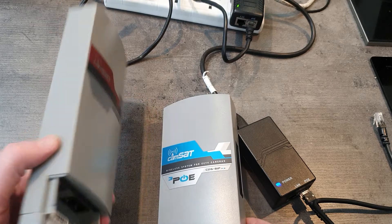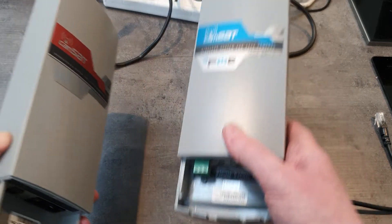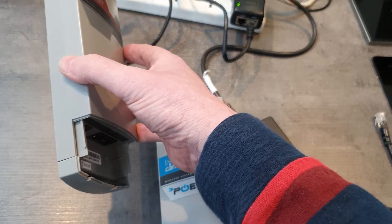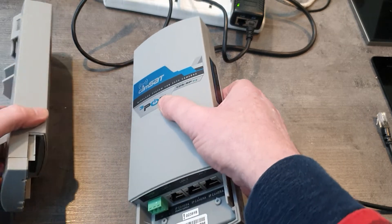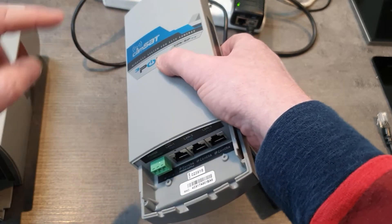For example, an application might be a farmhouse and a barn. This receiver could be sat on the farmhouse connecting back to the NVR, and then a certain distance away we've got the barn, which could be powering three cameras dotted around the barn.